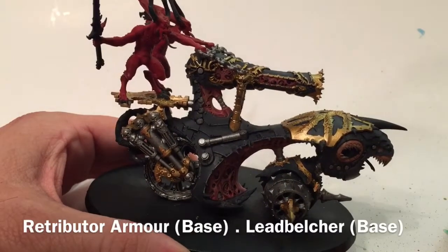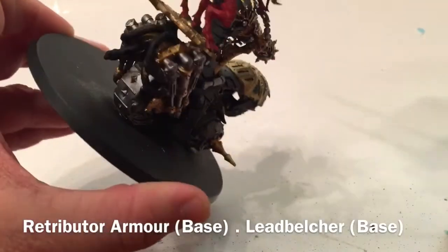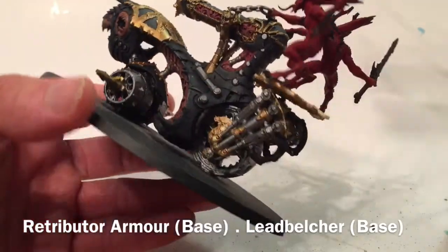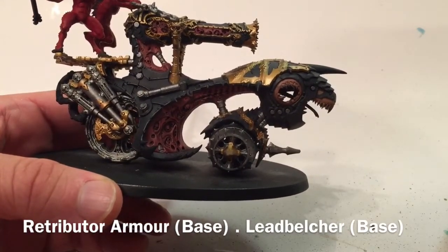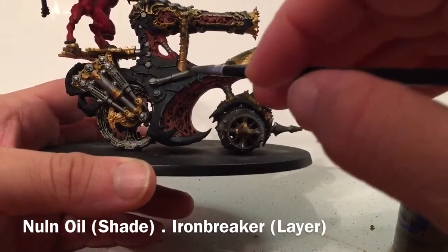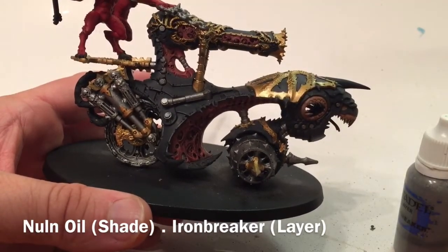This is the model now that we've finished with both metallic shades - the gold and the silver. There's quite a bit of intricate work: the wheels, brake pads, pistons in the back, the platform, all the trim, and the skull cannon's trim. With all that base work done, we start shading and highlighting. For the silver, we'll shade it with Nuln Oil, then add a highlight of Ironbreaker over the high points, chains, button tops, and tire tops.